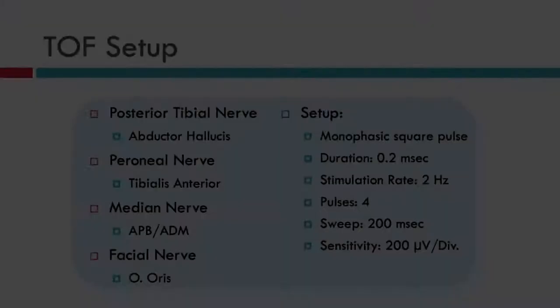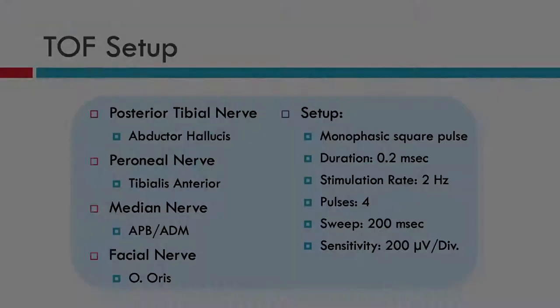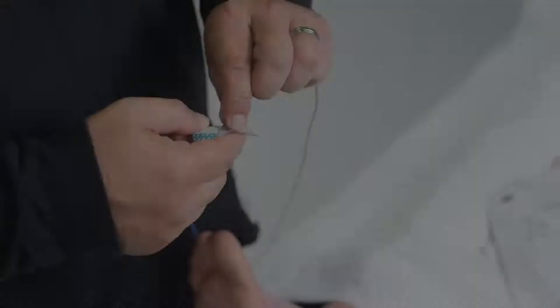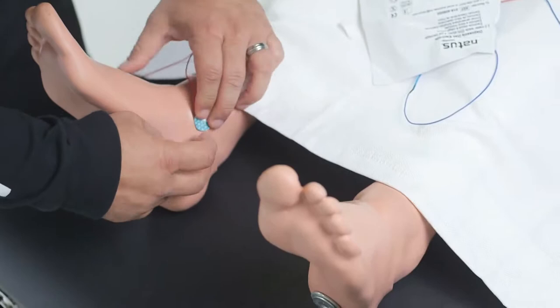For the setup, you need to stimulate the posterior tibial nerve in the lower extremity and record from the foot muscle. You can also stimulate the peroneal nerve at the knee and record from the tibialis anterior muscle, but let's focus on the posterior tibial at the ankle. Place the distal electrode (cathode) and the proximal electrode next to the medial malleolus, and do this bilaterally — if you have an issue on the left side, you can do it on the right side.